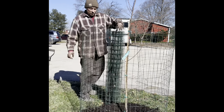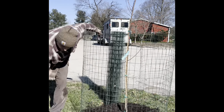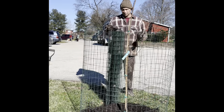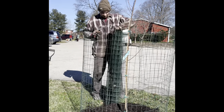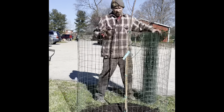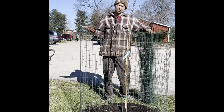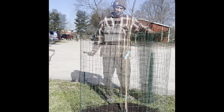You spent the money, you bought the fruit tree, you spent the time, you planted the fruit tree — but just as important as those first two steps is protecting it. There are lots of different ways to do this; this is the way I like to do it.